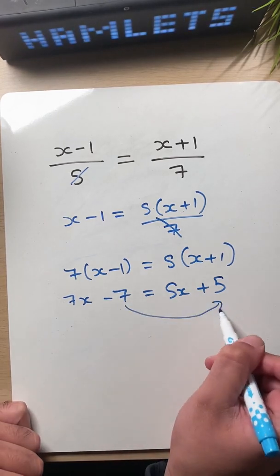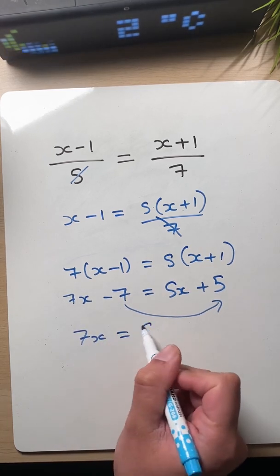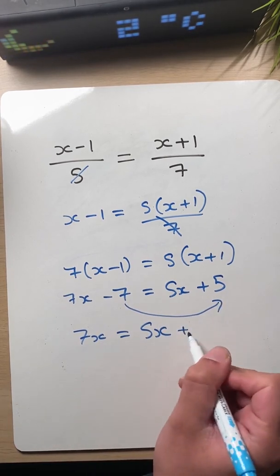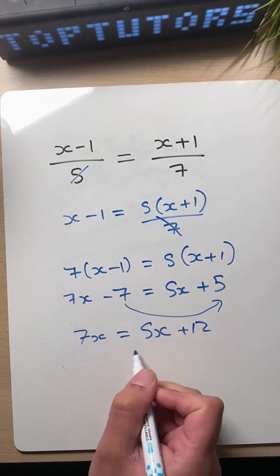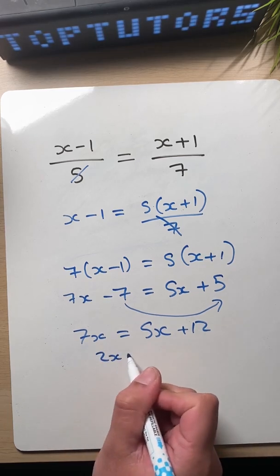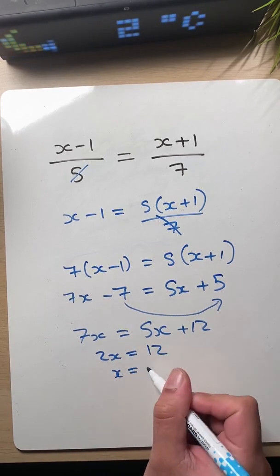Let's move this seven over to this side. So that's going to be seven x equals five x — moving that minus over, so we turn it into a plus — that's five x plus twelve. And then moving this five x round here, so that's seven x minus five x, which will be two x equals twelve. And then twelve divided by two is six.